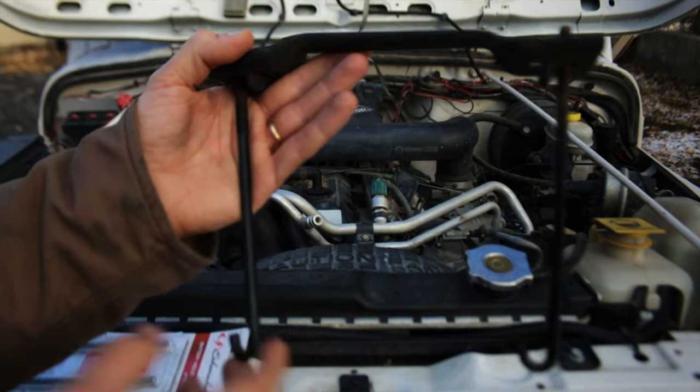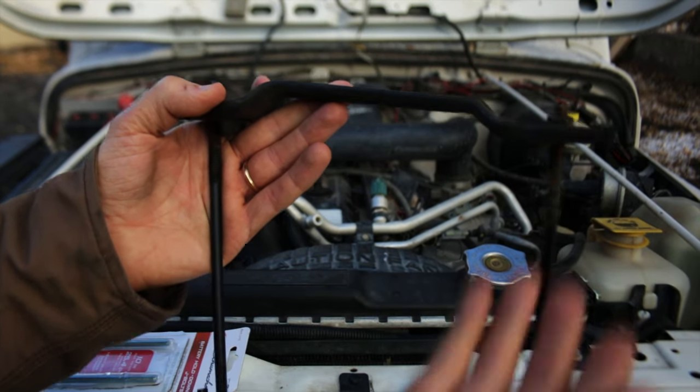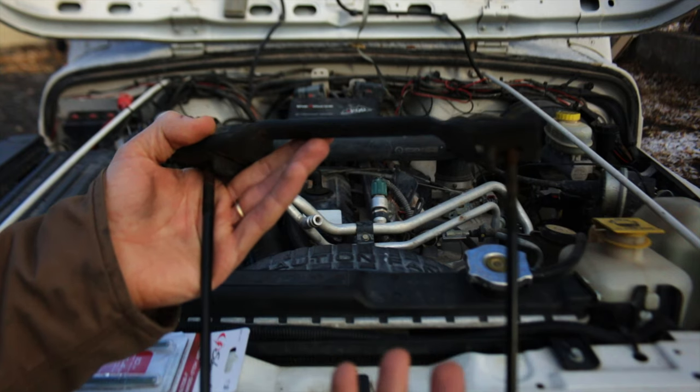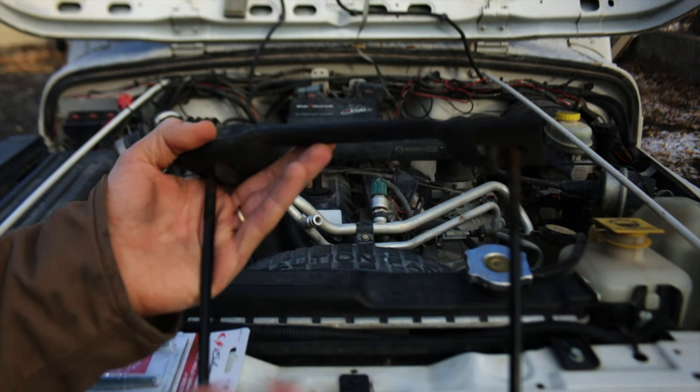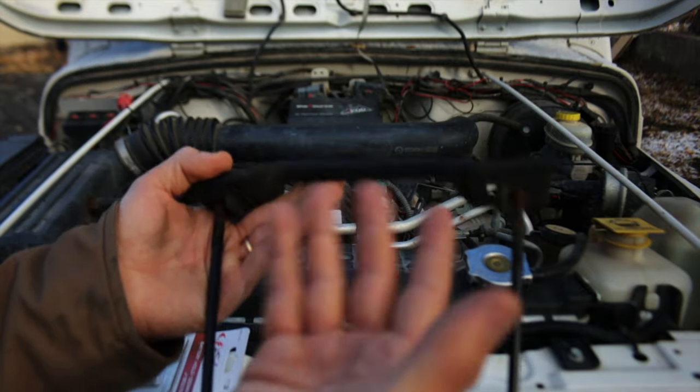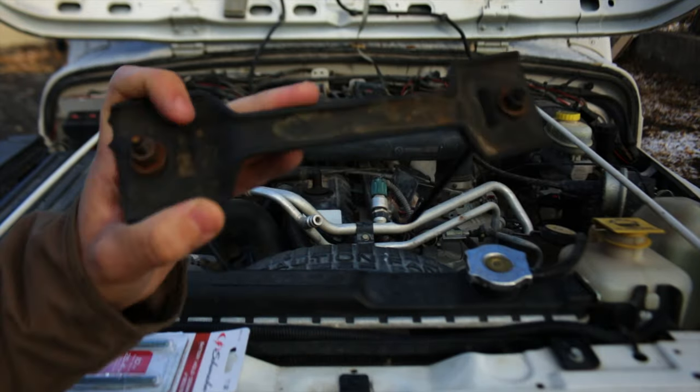The only two issues are: if you have a later model TJ you're going to have to put in a different battery tray because there's simply not a spot for these to clamp to. The other problem is you can't really buy these new, so you're going to have to buy them used. I got this one off eBay — there's a seller on there that sells a ton of them. I'll put a link in the description. This was about $29 shipped, so not bad.